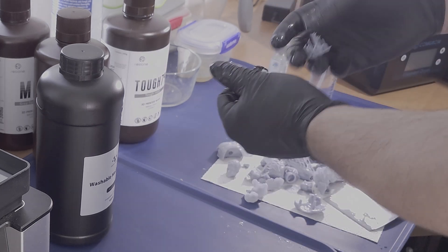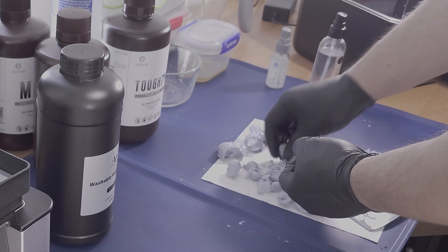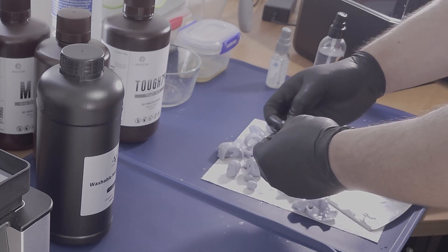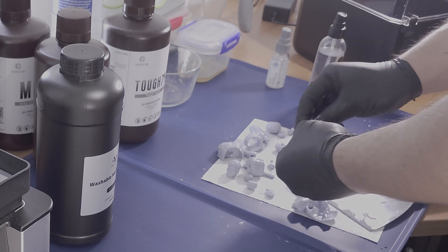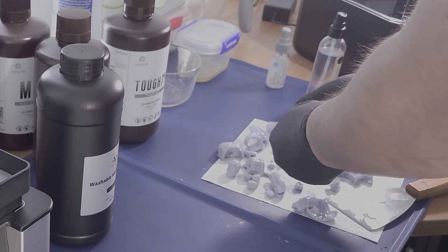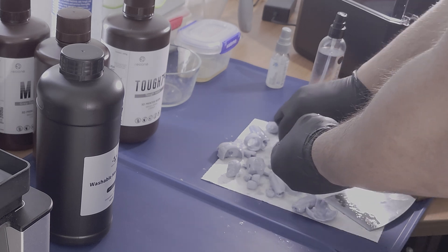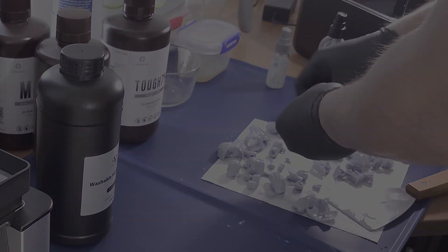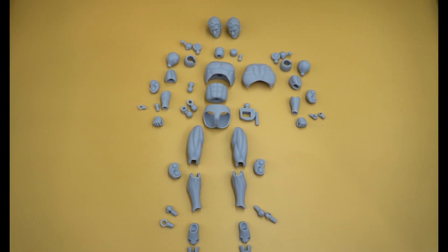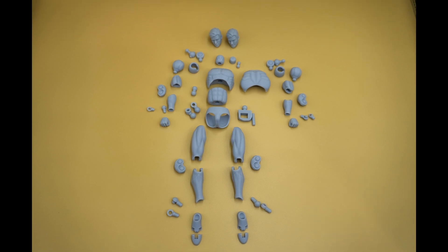Parts printed with Nova 3D Mecha Washable Resin are super soft right out of the printer, and especially the supports are even softer and some of the easiest supports to remove from the printed parts. And due to this, even the support marks that are left on the prints are minimal and barely visible. And even when the parts are fully cured, they are slightly soft and flexible, at least softer than the alternate offerings from other resin brands. So once fully cured, the parts are really light in color, which should really help the painting process and also help identify any imperfections on the print.